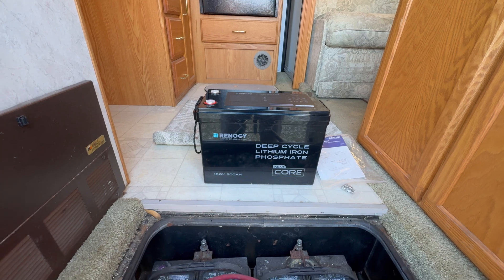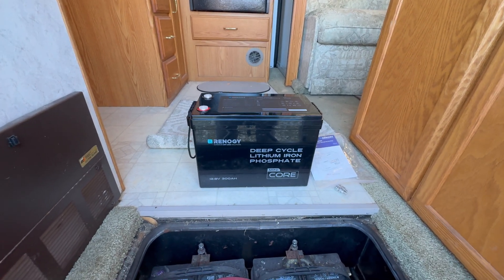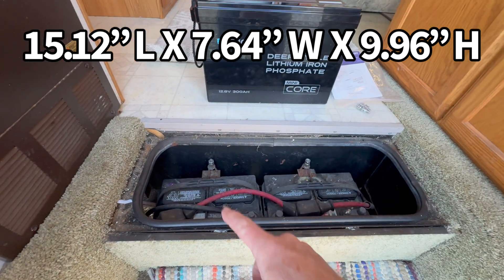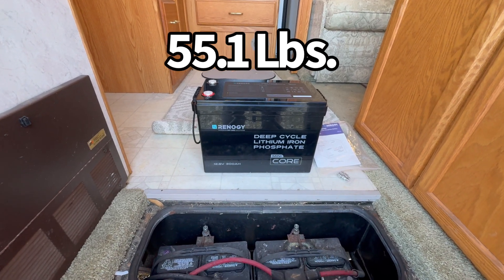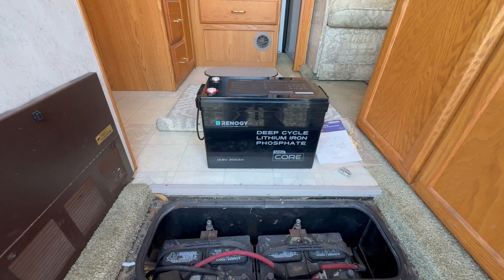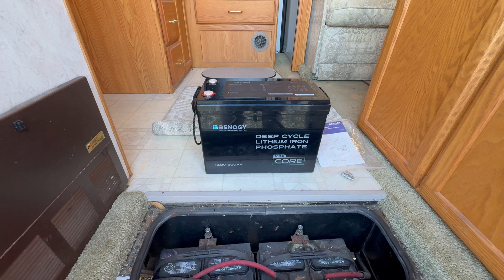That's quite a bit, considering with these two down here I can only get 100 usable amp-hours. The problem in the past has been the size of the batteries, and with this mini-core that will fit right into this battery box, I have almost tripled my battery supply. How cool is that? Rennergy has always been one of the top manufacturers in the industry, and they have good customer service. I just think that this is the way to go.